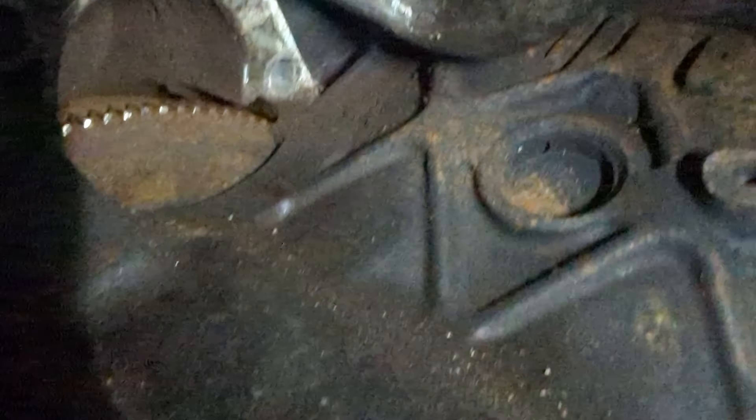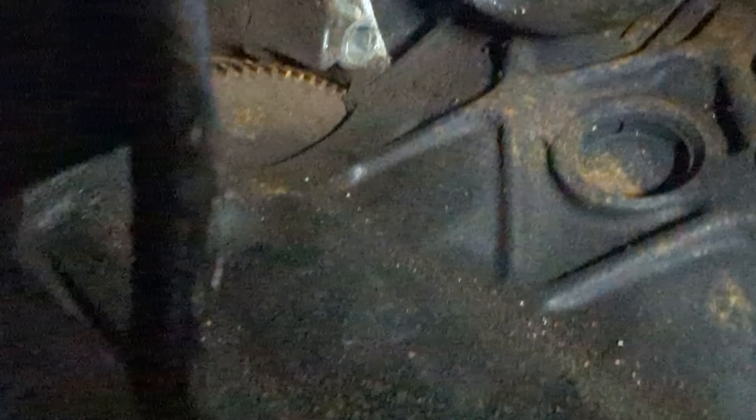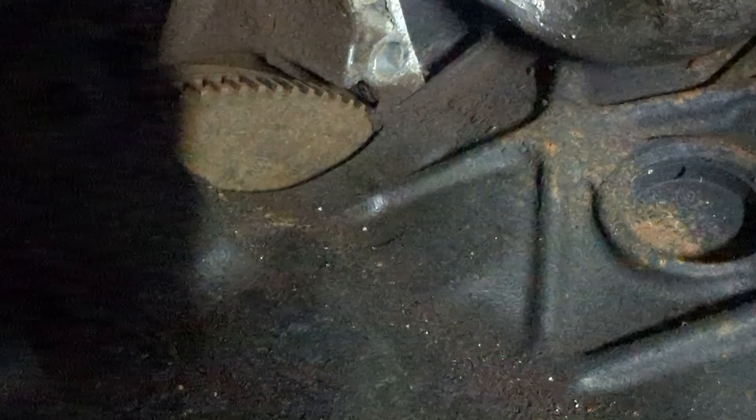A couple of marks there, but that's alright. There's something jingling at the bottom of the gearbox — I don't know what that noise is. But the ring gear's fine. A couple of damaged teeth there but I don't think that would cause too much of an issue.